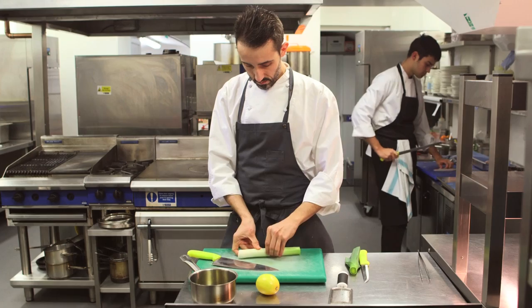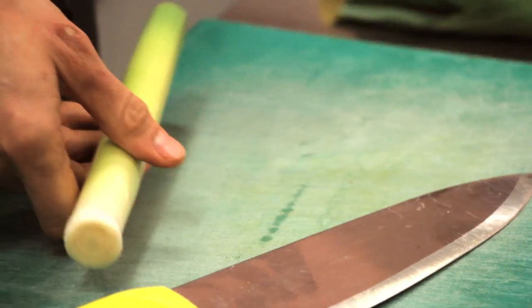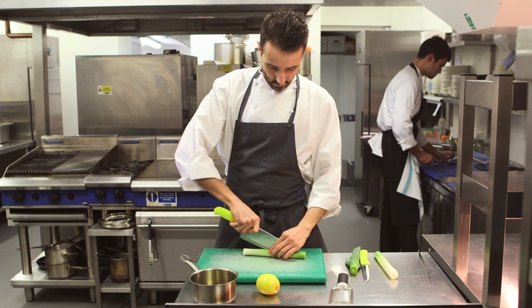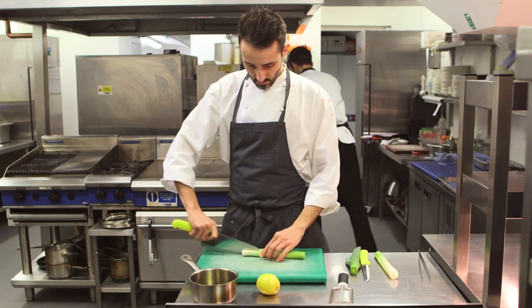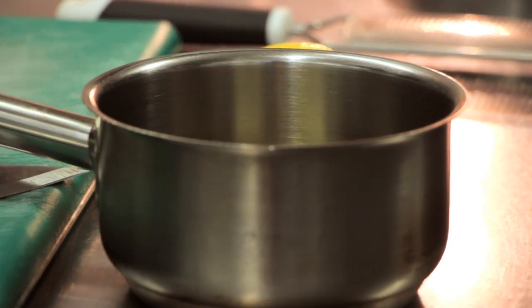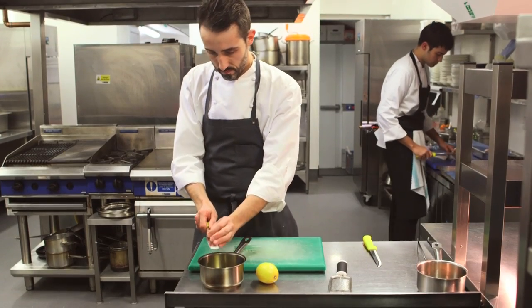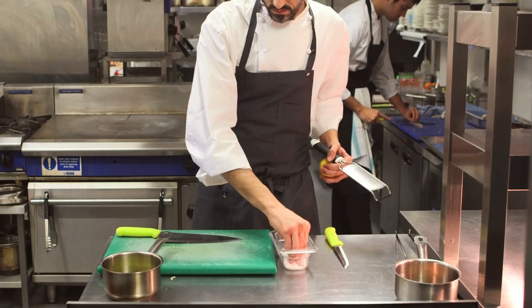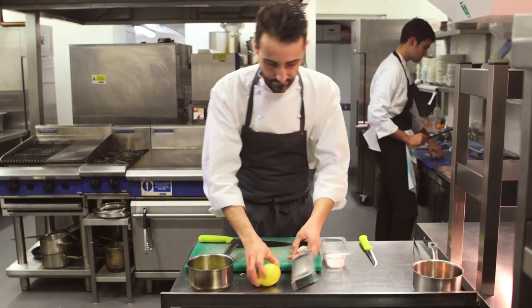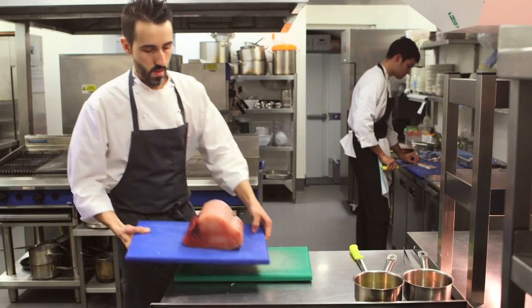Once we reach the temperature, we're going to take it off the heat and let it cool for two hours. Alongside this, we're going to cut the leek in very, very fine julienne and make a hot vinaigrette, infusing the leek for a few minutes with extra virgin olive oil. Then we let it cool as well, and at the end we add some lemon zest.